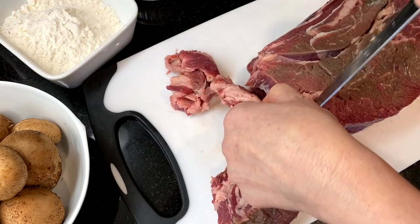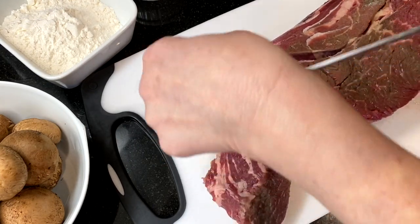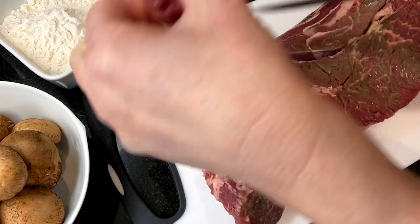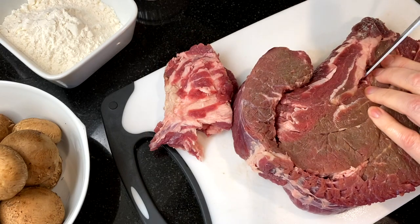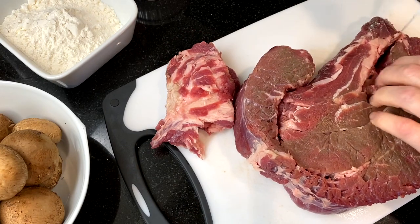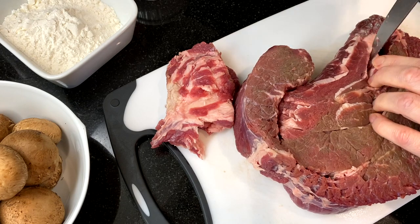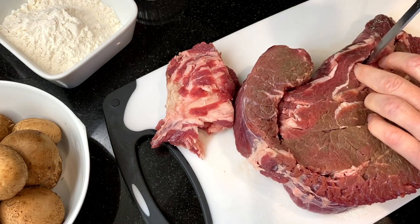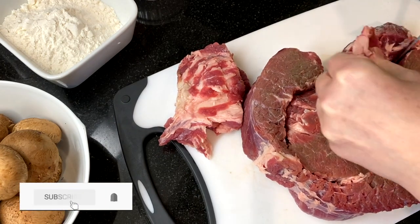If this is your first time at our channel, we believe sharing homemade food spreads joy and touches lives, and we'll show you how to make delicious dishes you can proudly share with your friends and family. I'd love to have you join us every week when we share new recipes — subscribe to find out when we've posted a new one.